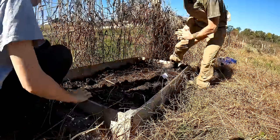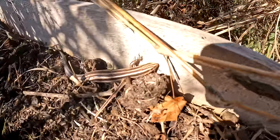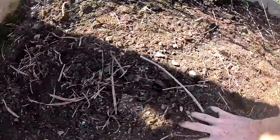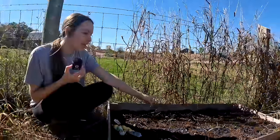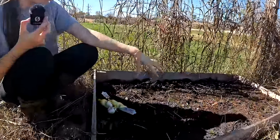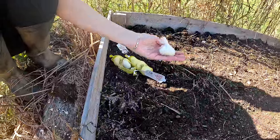Oh, that's a salamander! We cleaned out all the weeds and the peanut plants that were in here, shuffled the dirt around a little bit, and now we are going to plant our garlic cloves all up in here.